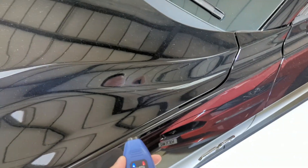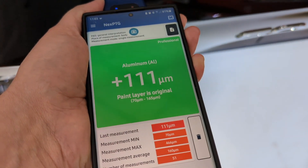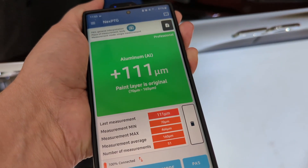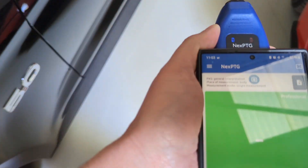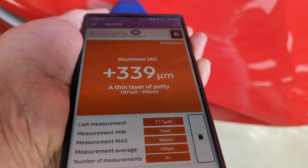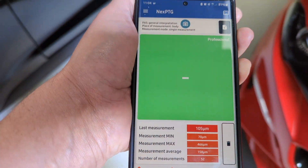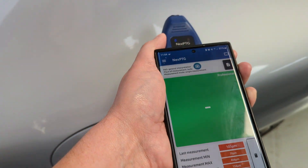I'm on a 70-plate Mustang reading 111, and this one is a 71-plate Mustang reading 105. Not too bad on the Mustangs.